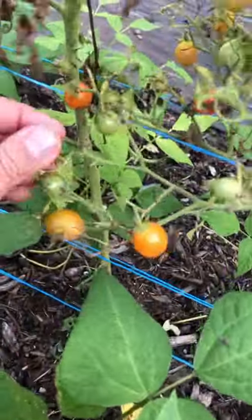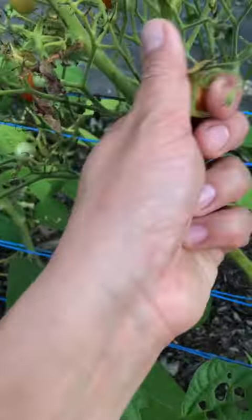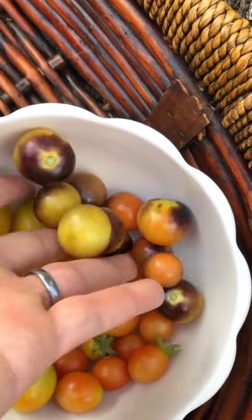Going to grab a bunch of cherry tomatoes. I've always grown basic varieties. This is the first year where I'm growing so many colors and I absolutely love it.